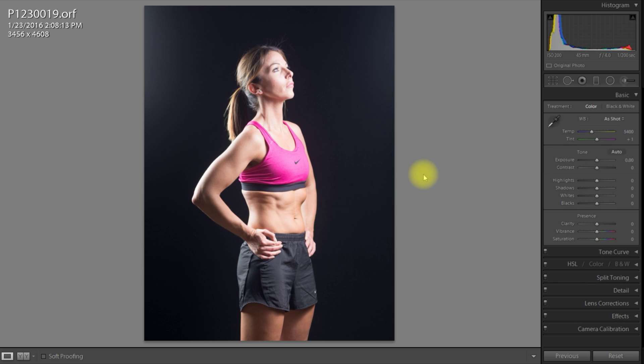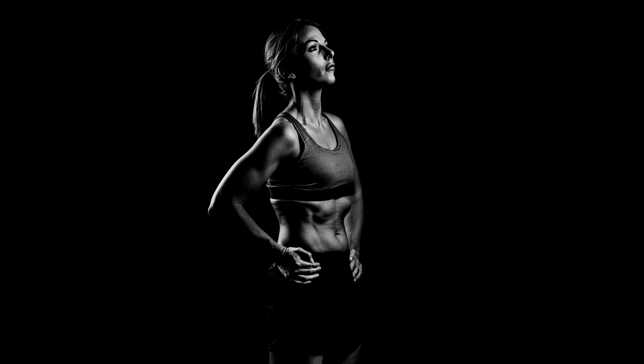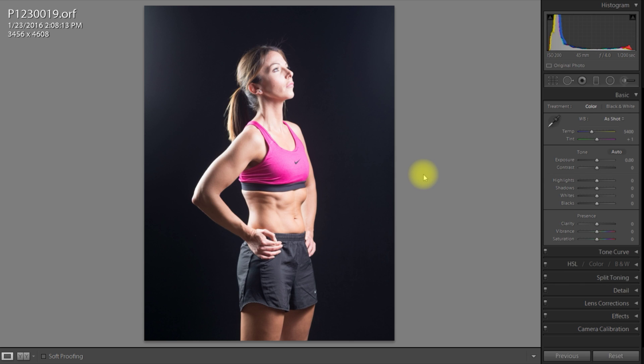On screen you will see a fitness image as it is before it's been developed, and I'm going to develop it into something that looks like the after version I'll show you. I've developed it before and I'm going to develop it again, so it might look slightly different at the end — I might take a different tack.